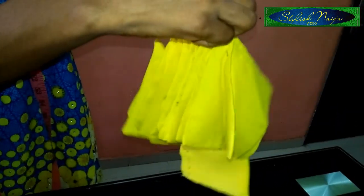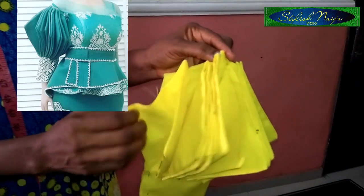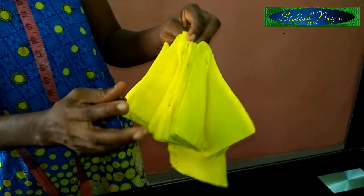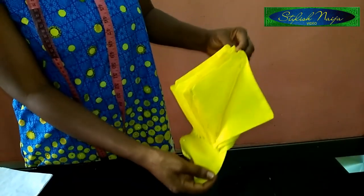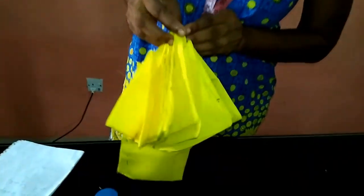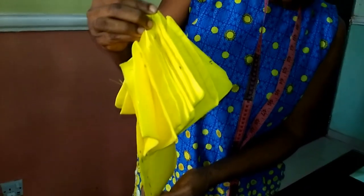By the time you attach the sleeve to your dress, you have your square petal sleeves — you can see how beautiful it looks. This one is looking soft because I used a soft fabric. If you're using a soft fabric, I advise you to iron interfacing on it to make it a little bit thicker. Alternatively, you can use scuba fabric, which is thick and bulky, so everything will just be perfect. If you're using soft Ankara, just iron interfacing on it.